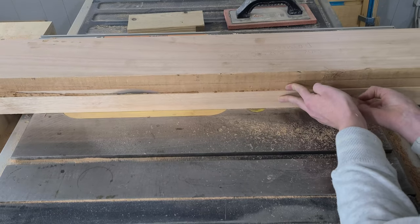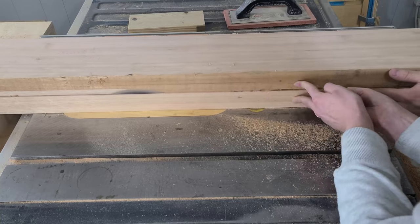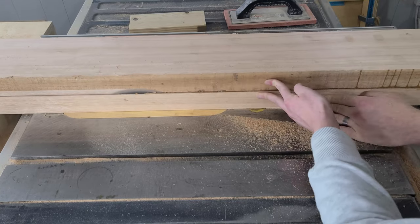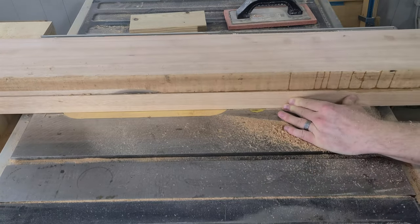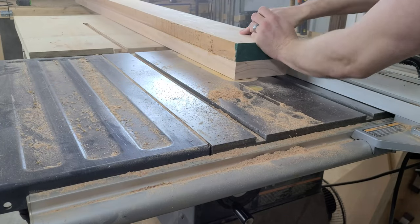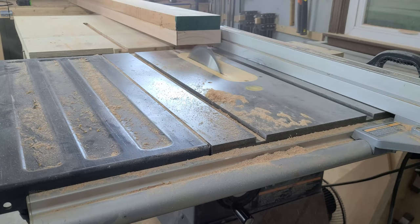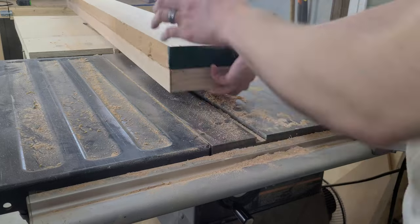All these drip bumps will hit our table saw fence, so they have to go. With our straight edge back, it's time for one of the most nerve-wracking parts of the whole build. Our table saw blade isn't tall enough to go through the entire board in one pass, so we are going to have to make two passes — cutting the board, then flipping it over, and cutting it again. Our cuts have to be pretty perfect to ensure they line up, and with these being massive boards, that can be pretty tricky.